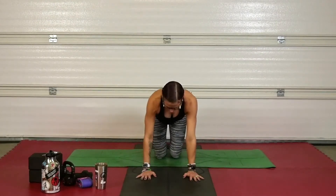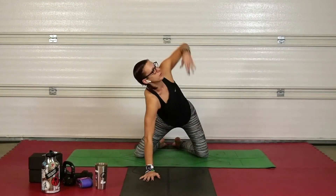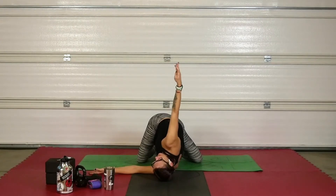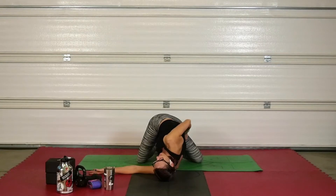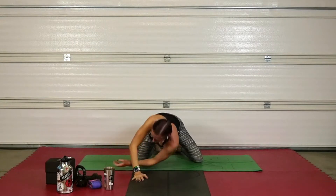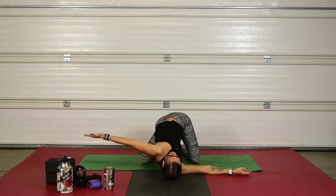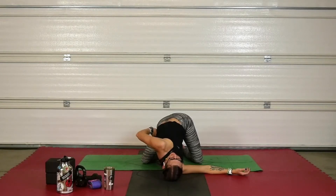Come back up and find tabletop position. Spread those knees out nice and wide and thread the needle — this opens up the hip flexors. Take that right hand under your left armpit, left hand comes up, maybe finding behind you or your right hip crease. Pull that shoulder away to create space in your neck. Feel that twist in your spine. Because your knees are wider than your hips, you'll also feel that pull in the hip flexor. Reverse and take it to the other side.